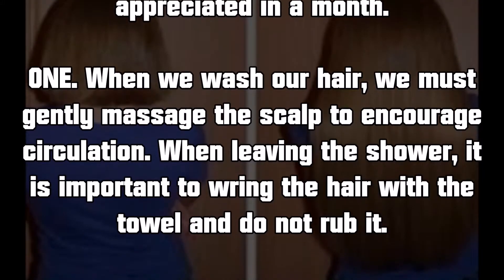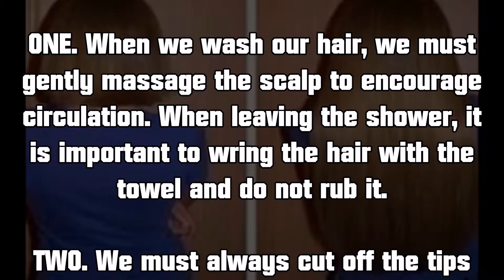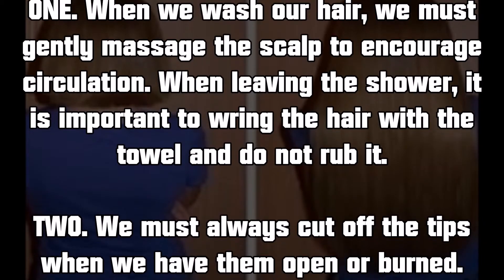Trick 1: when we wash our hair, we must gently massage the scalp to encourage circulation. When leaving the shower, it is important to wring the hair with the towel and not rub it.